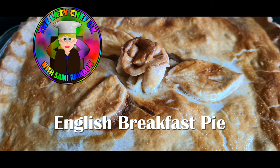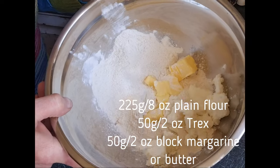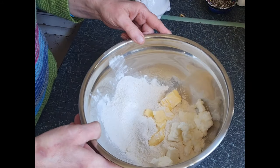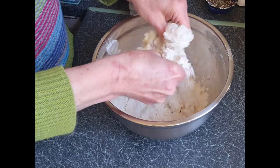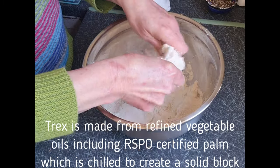As you can see in the bowl we have plain flour, Trex margarine, and salt. I use Trex — I think in America it's called Crisco. You can use lard or all margarine if you so desire, but Trex actually gives it a really lovely light texture.